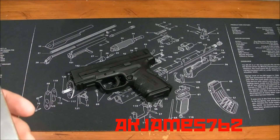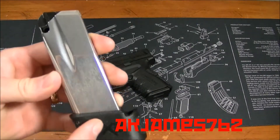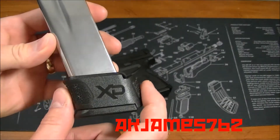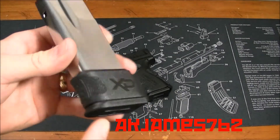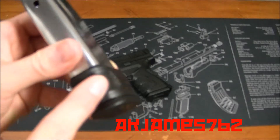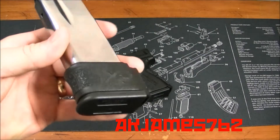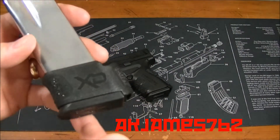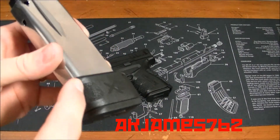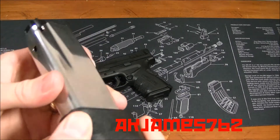These magazines are kind of pricey. The 9-rounders are like $30, and the ones with the sleeve on them are like $40. The only place I've found the ones with this grip zone texture on them is Springfield Armory's website, and they're $40. The other ones I find have the standard XD checkering-looking stuff on them, and I really don't care for that. I like this a lot.